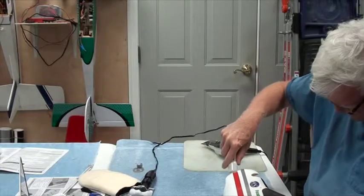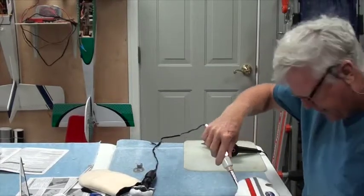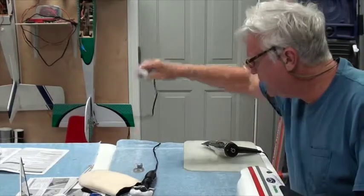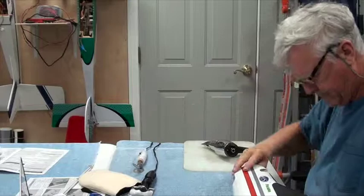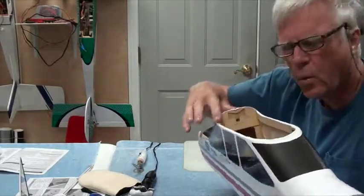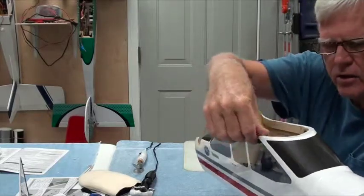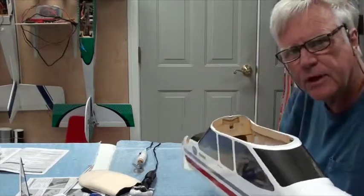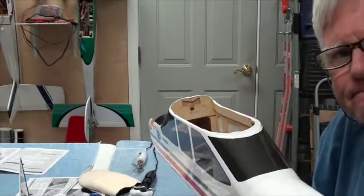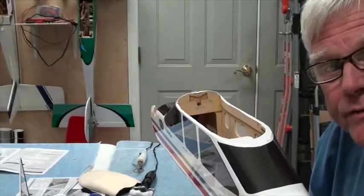In the cabin area, where you put the wing, you want to do the same thing — make sure the covering is wrapped around and stuck tight. Thanks, hope you enjoyed this video.